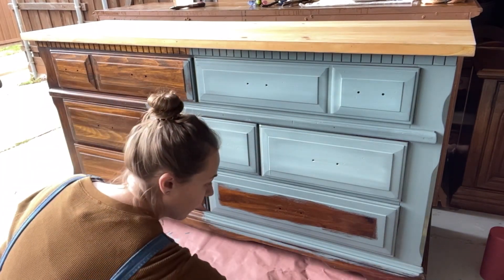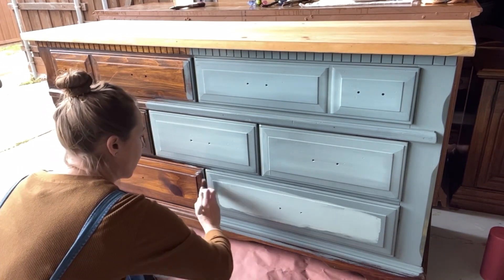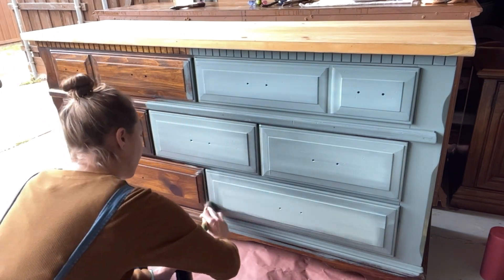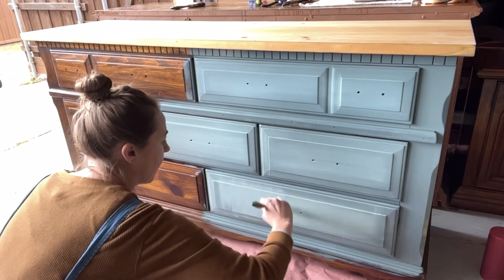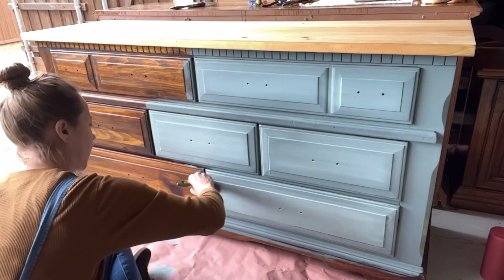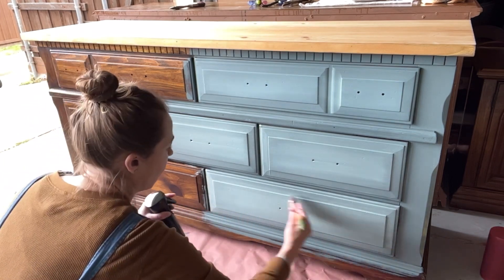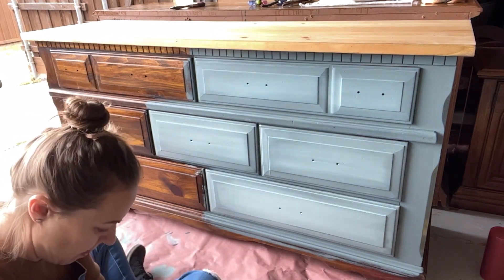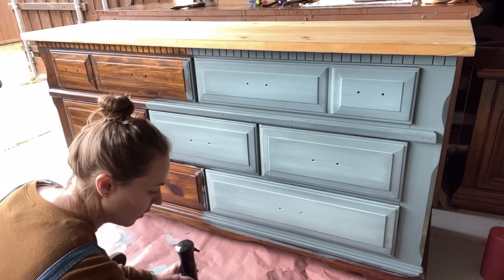Once again I did the border with Stormy Seas — that's the darker color — and then in the center I'm putting the Vintage Duck Egg. I'm taking my clean blending brush and blending it. First I sprayed the whole drawer with my mister, then started blending — going along the border first, then up and down, then across. Here I'm just adding a little more Stormy Seas along the edges because it needed to be a little darker.